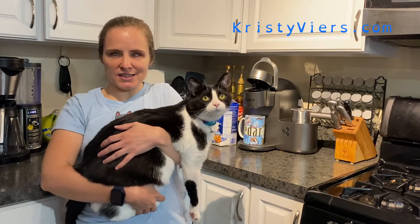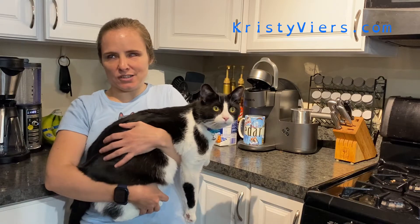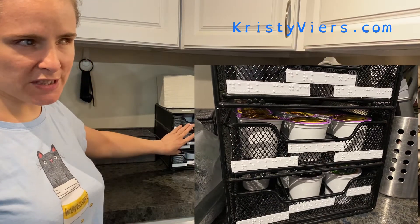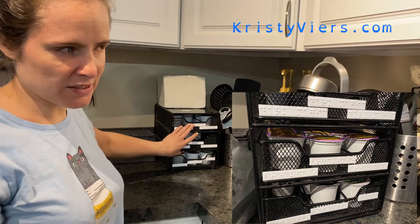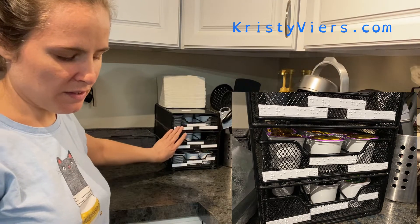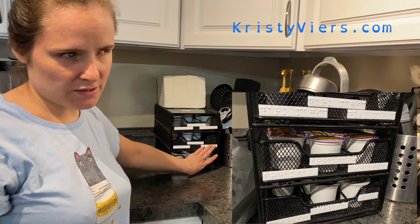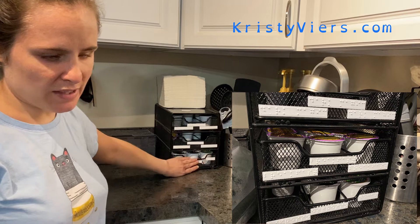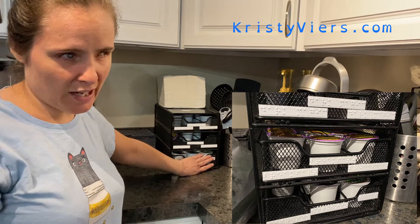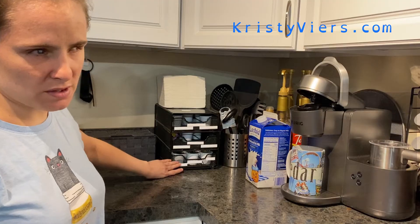He also put braille on our pod holder for all of our Keurig K-cups, so they all have braille on them for me to know which one is which. My boyfriend was able to print out all the labels on the pod holder on the 3D printer. The top row is Dark Magic — all three slots — the next row is Breakfast Blend with labels for each compartment, and at the very bottom right is Decaf, so it's a Dark Magic Decaf blend.